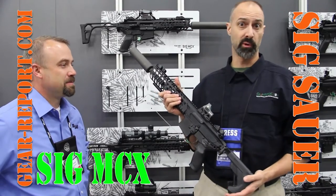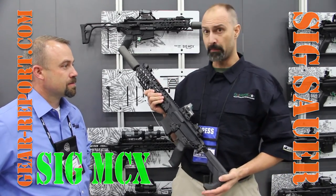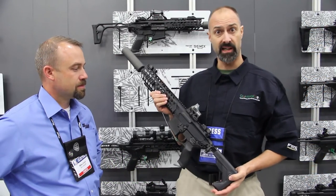Hey, it's Jeff with Gear Report. We're here at the NRA Show 2016 at the SIG booth, and Miles is going to talk to us about the MCX.